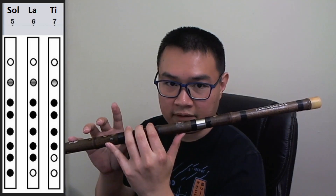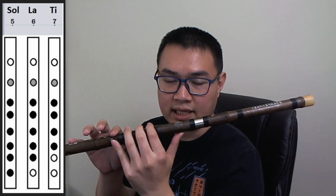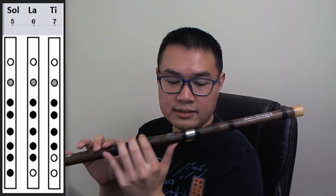With all three fingers closed, the first note you can play with your right hand is number 7 or Ti. You put your index finger down and close the hole. The second note is number 6 or La. You put your middle finger down the second hole.